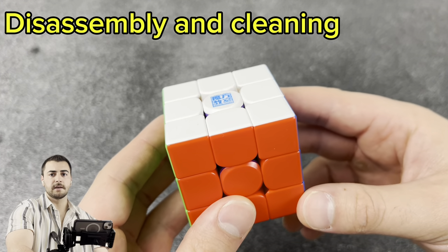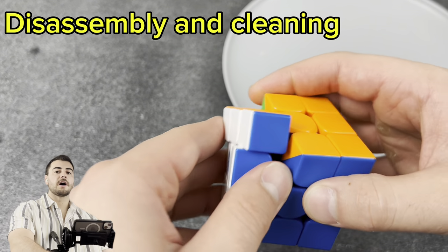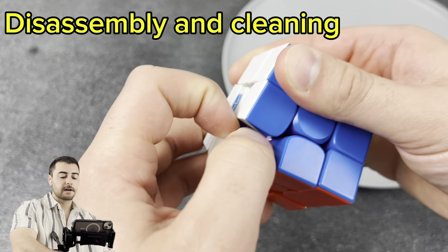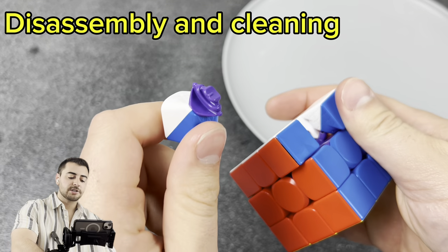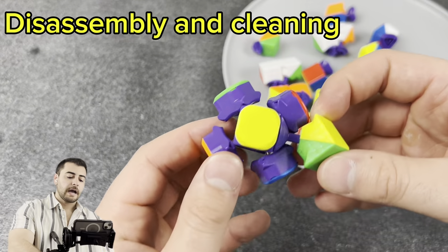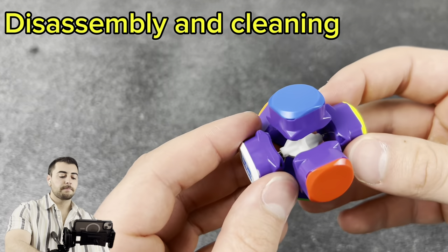I've got this nice little plate — it's clean, I promise, just marks in the plastic. I'm going to take this cube apart and keep the pieces off any dirty surface. Go ahead and turn the cube 45 degrees, pull the corners away from the center, grab that edge piece, then rotate and pull out at the same time and it should pop right out. Do that for all of the pieces and set the core to the side.